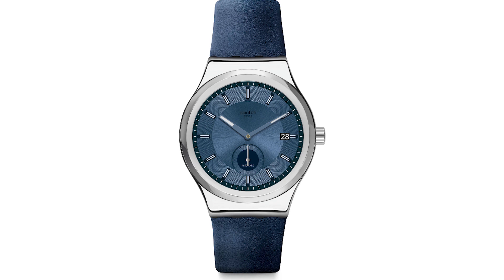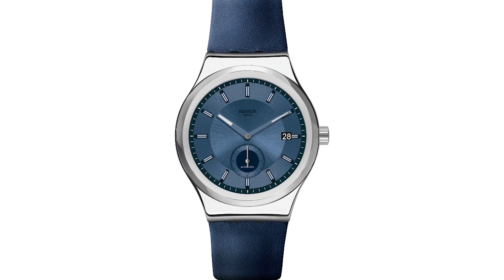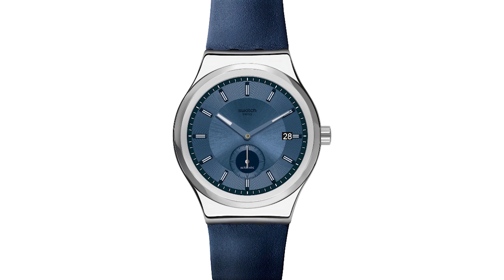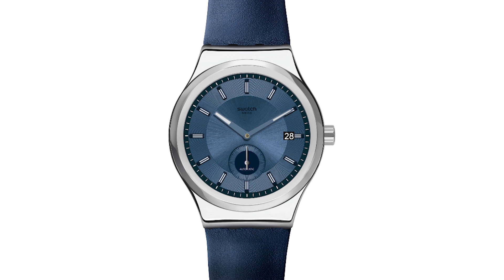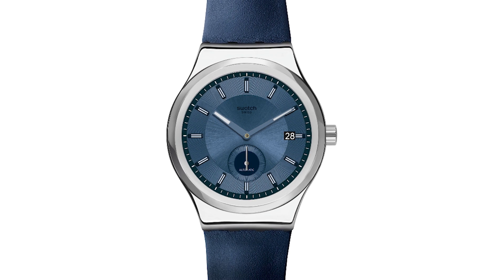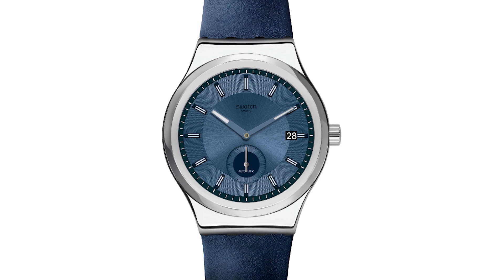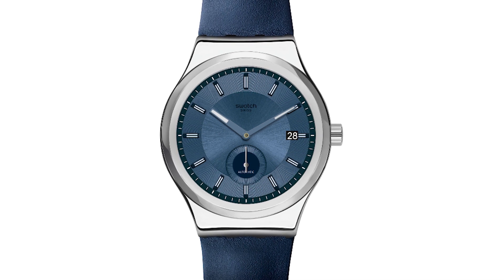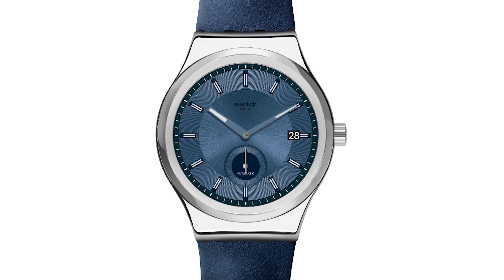Again, stainless steel cases — the black gets a black leather strap, the blue gets a blue leather strap. 42 millimeters, which is in keeping with the rest of the System 51 lineup. 90-hour power reserve, which we're familiar with for this entirely machine-made movement. These are similar to other System 51s in that they are completely sealed.